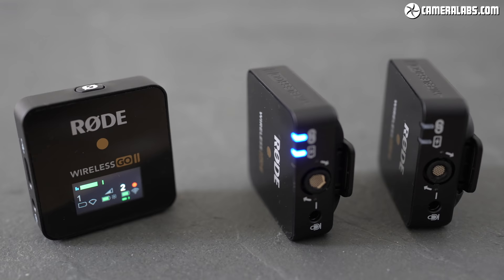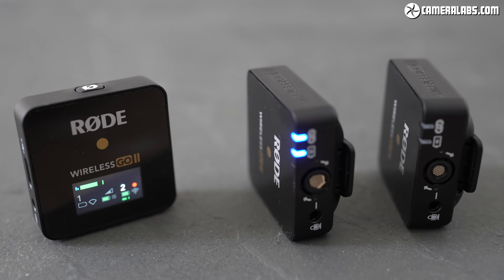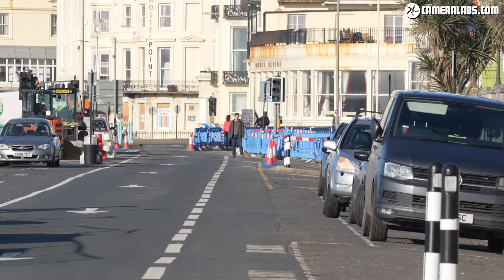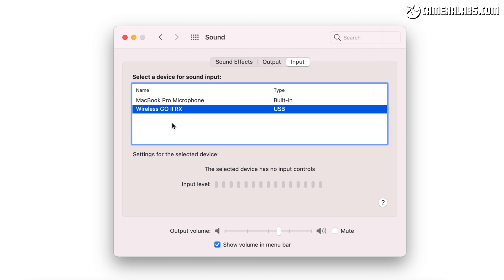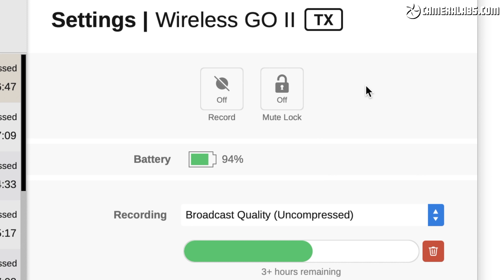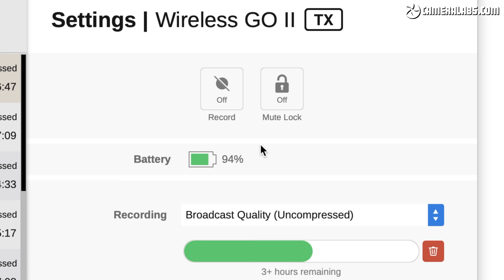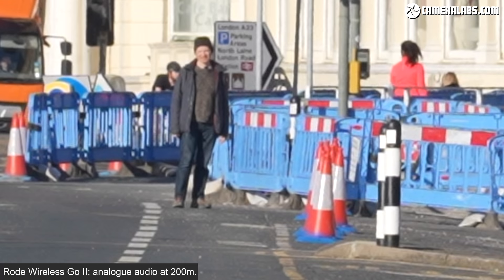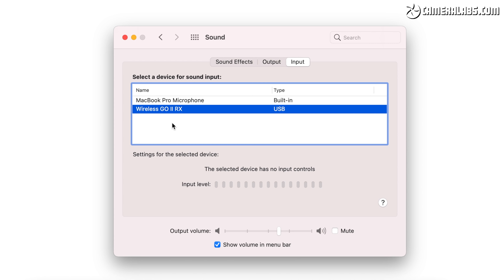With the Wireless Go 2, Rode has made significant upgrades over the original model, fixing a number of issues while adding unexpected features. Most obviously, the dual transmitters make recording interviews — whether on camera or for audio-only podcasts — so much easier than before. From a practical standpoint, the frustrating windshields of the original now twist on and stay put securely. The Go 2 also increases operating distance, broadens connectivity to include phones, tablets, and computers, and includes internal recording for backup, plus an optional safety channel for protection against loud sounds or badly set levels.